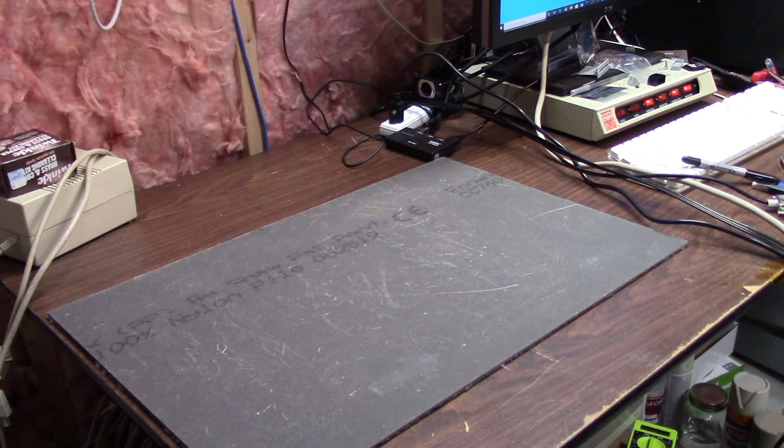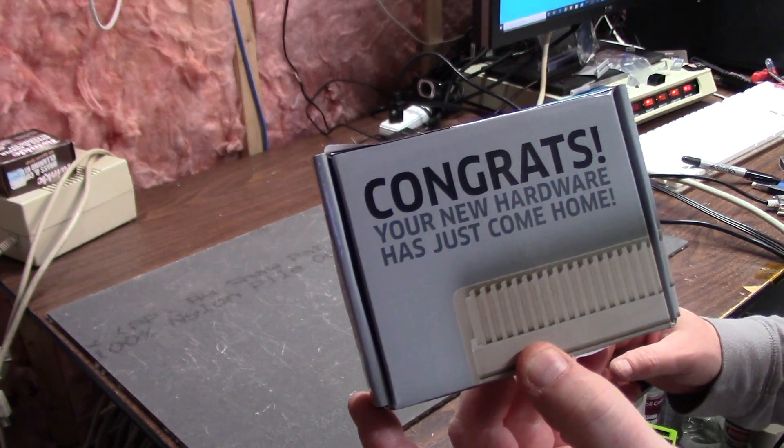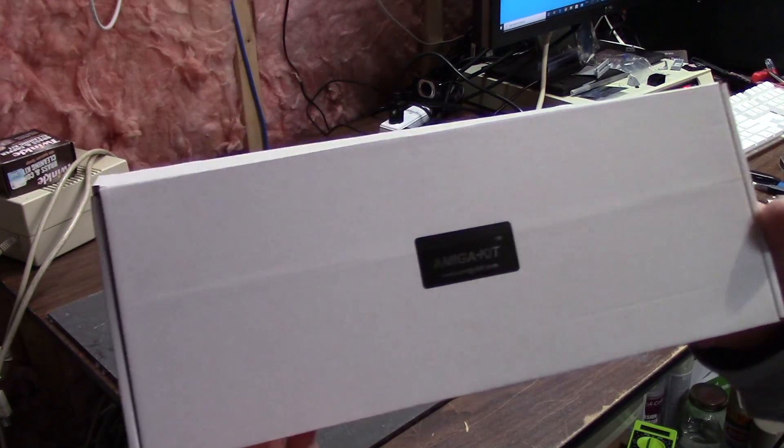Hi guys, it's Chris and welcome to another something with Amiga stuff. You always know it's a good day when you get one of these and one of these.